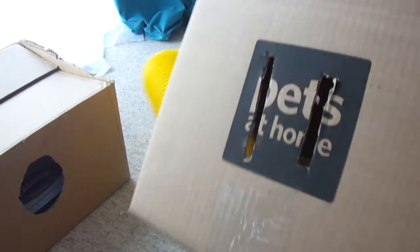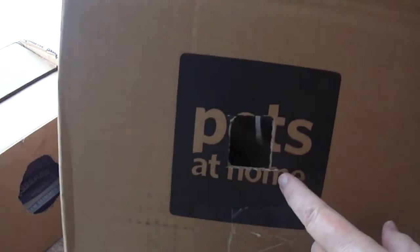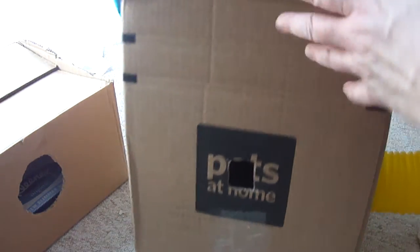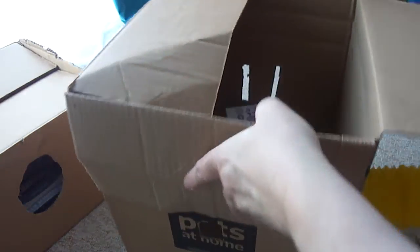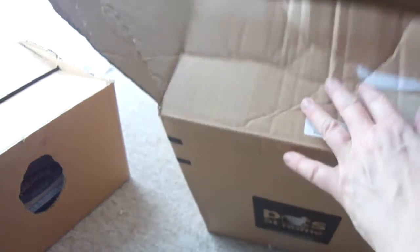We've left that circle partially attached on purpose. Opposite that, we've got a little square so the rats can poke their little heads out and have a look at what's happening. Inside there is a tissue box for them, and they will fill that with some paper.